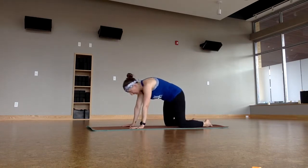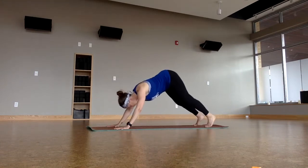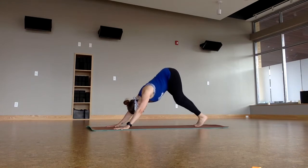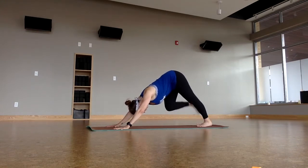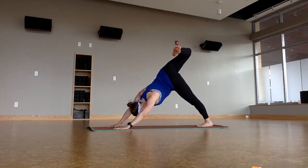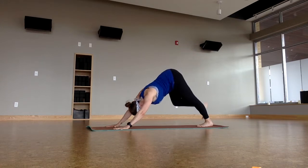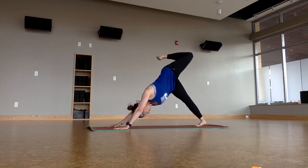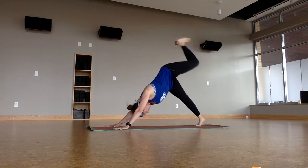And then one more. Come back to Tabletop. Turn the toes under. Set your hands up wider than the shoulders. Downward facing dog. Pedal the feet. Lift your right leg up back behind you. Open up through your hip and do some little circles with your right foot. Draw the right shoulder down. And then switch sides. Work out any tightness we've got there. Come back to downward facing dog.